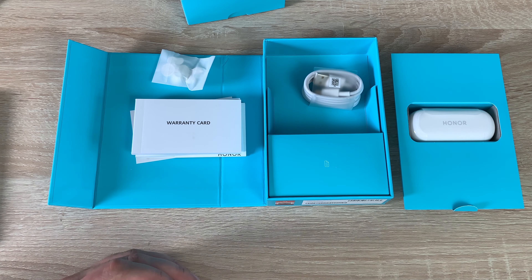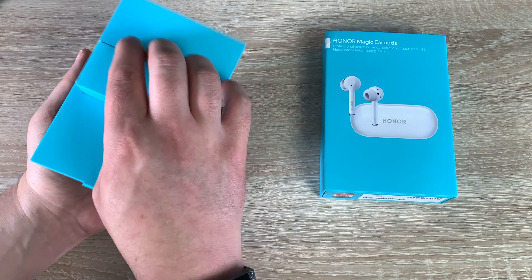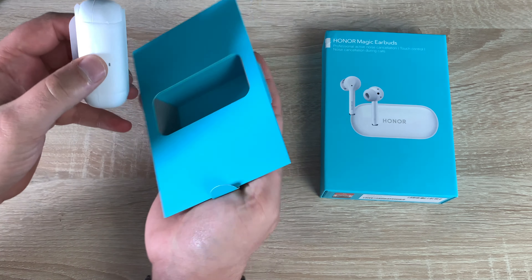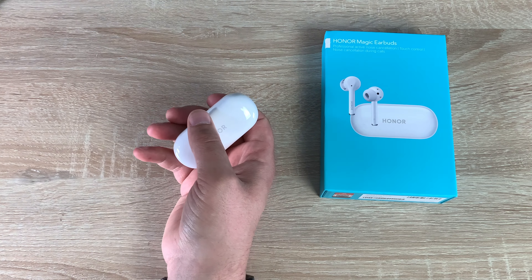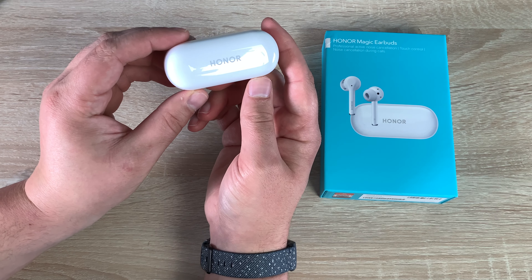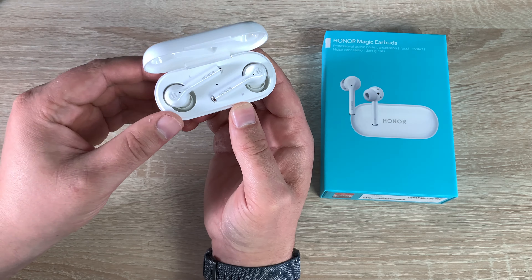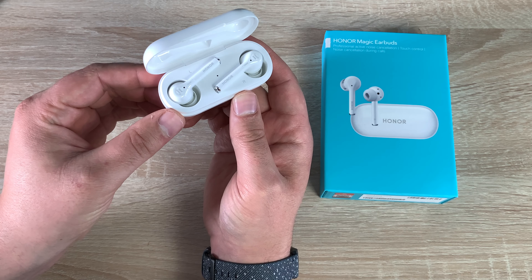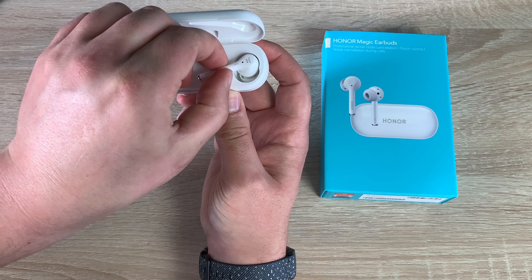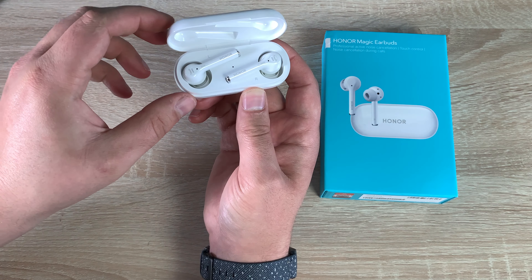Let's move this all aside and actually take a look at our brand new Magic Earbuds from Honor. Pulling the case out, there's a tab to pull off which comes off nice and easily. We have 'Honor' on the front which looks really nice and smart — lift up and you can see the brand new Honor Magic Earbuds inside. It's a new style of storing your headphones I haven't seen before. They do magnetically connect into the case, which is really handy.